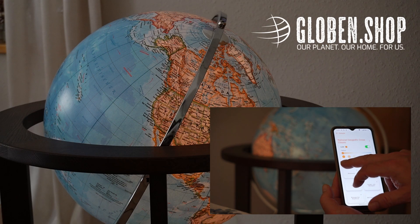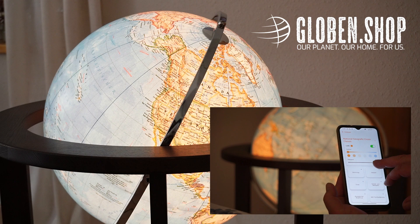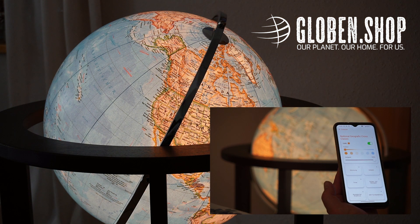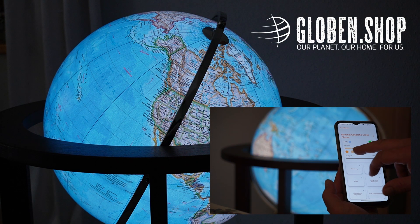Be creative and upgrade the effect of your elevated globe with a smart LED bulb. In addition to the smart bulb, you need a router with Wi-Fi and a smartphone for the free app. The controls also work with Hey Google or Amazon's Alexa.